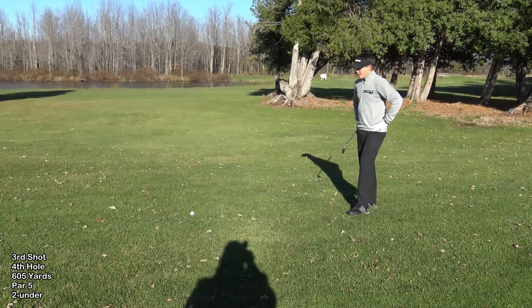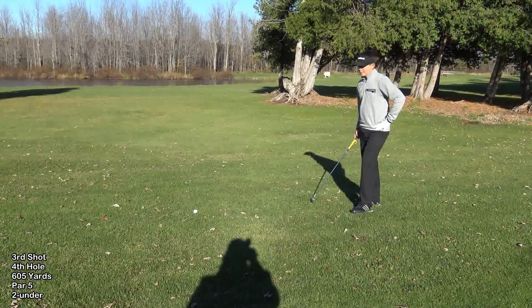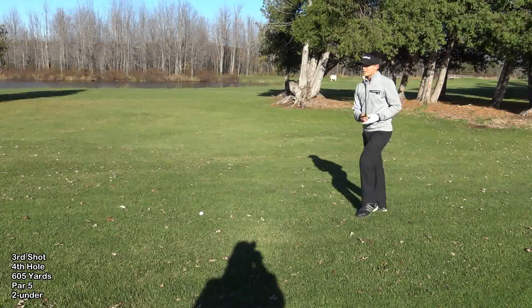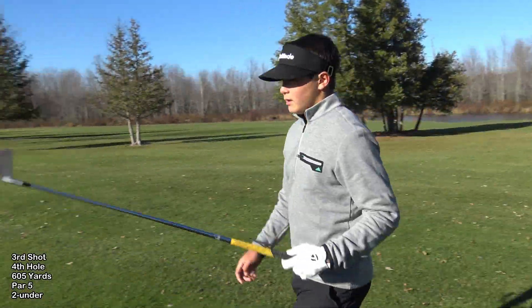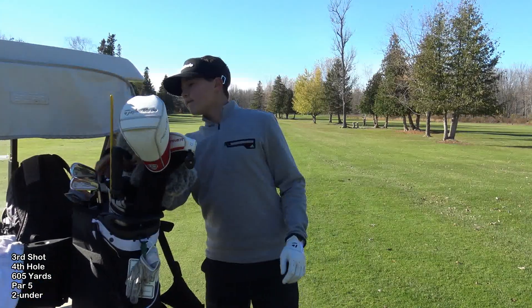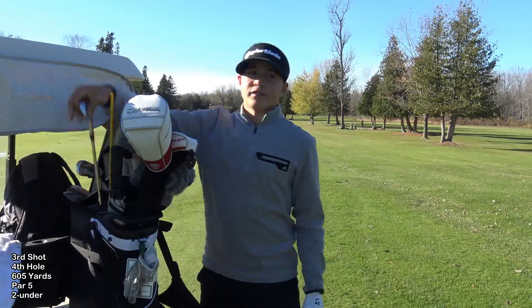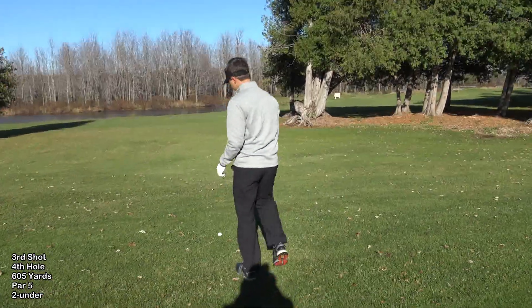I have 190 to the pin, to the back. I'm in the rough so I'm going to hit a five iron because there's a little release out of this. Especially with a five iron it usually draws out of this kind of lie. It should land just short of the green or just on and release all the way up to the back.